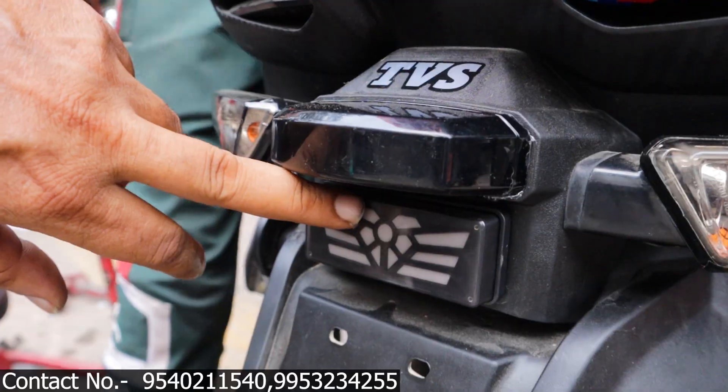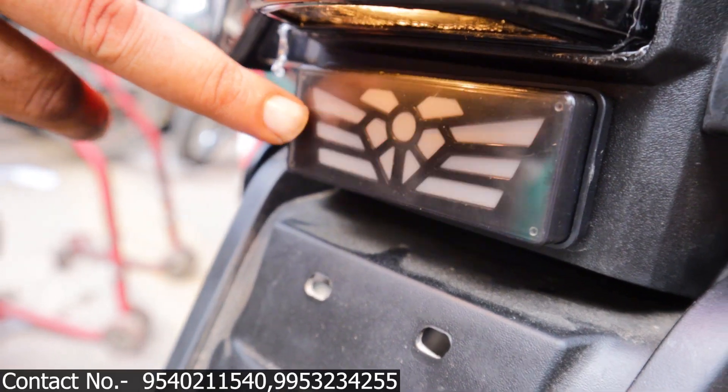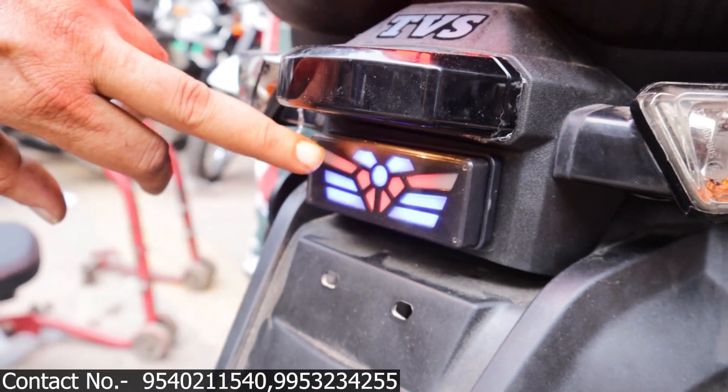We have put a light on the back. This light is flashing on the brakes. If you leave the brakes, it will continue. This will continue — I will show you in the video.